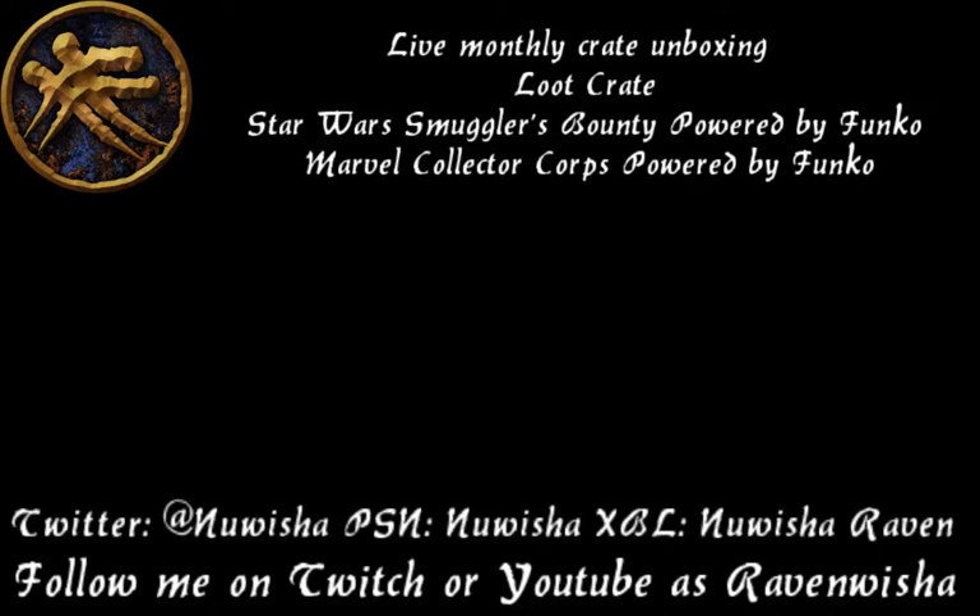Today we will be unboxing the latest of the Marvel Collector's Core. As you know, I do unboxings of Loot Crate, and two of the three powered by Funko mystery crates. They do, of course, have a theme to them. This month's, that I just received, is Captain America Civil War, the movie released in May.